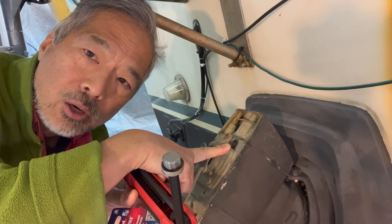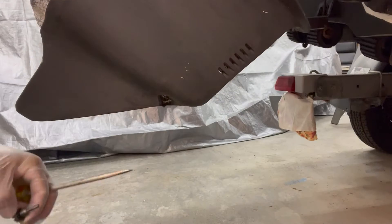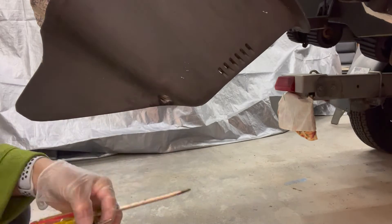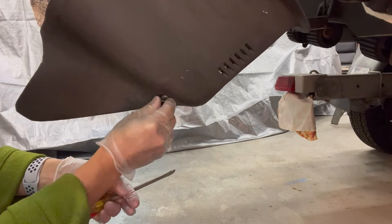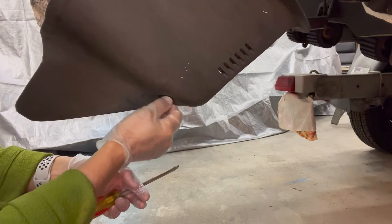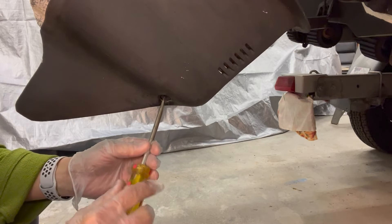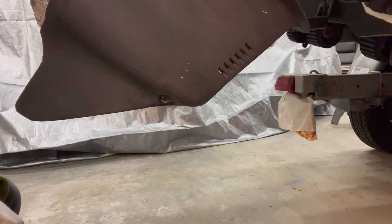Let's go back down below and we'll reinsert the drain plug. We'll just wipe it with a rag. Here's our drain plug with the o-ring in place — get that started, and we just want to make this snug with the screwdriver. And that's it for down below.